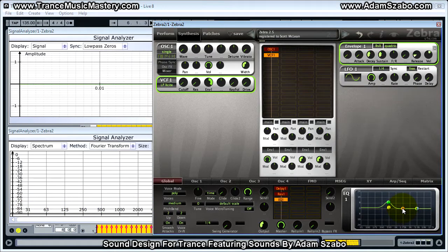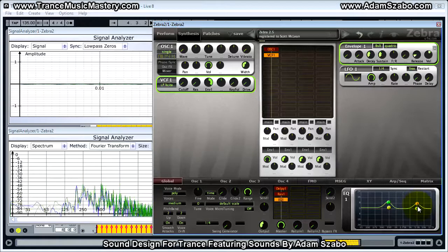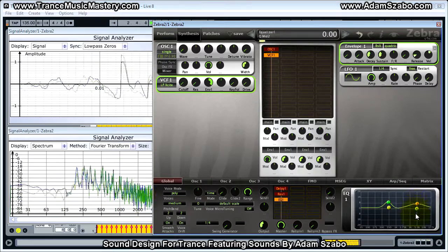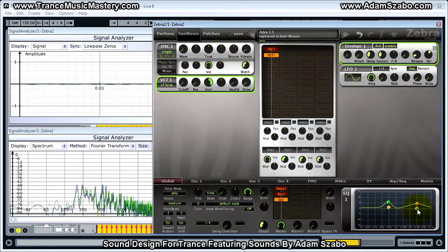With filter 3 we're going to apply a +7 dB boost near 5.5 kHz. And we want to make that bandpass filter nice and wide, so we're going to lower the resonance to 0 to increase the bandwidth. Then with filter 4 we're going to apply a +3 dB boost around 8 kHz, with maximum resonance.